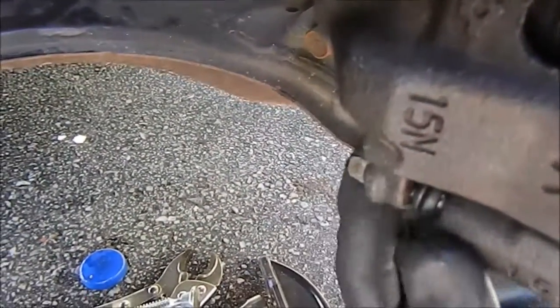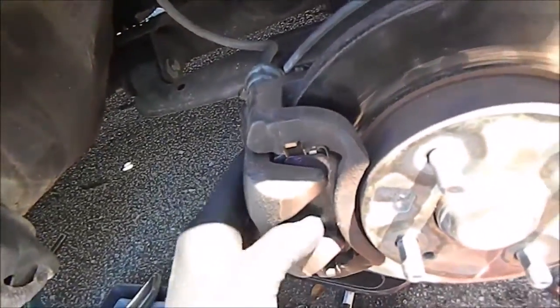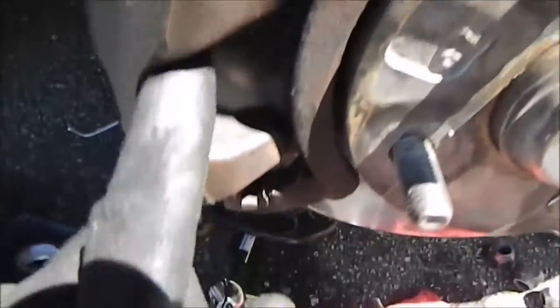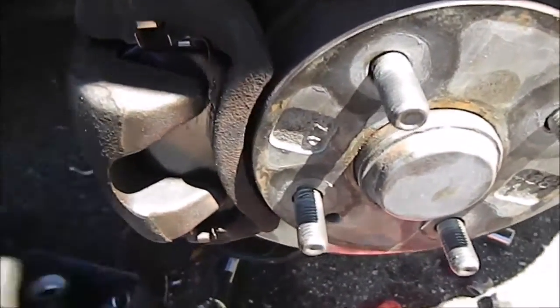Word to the wise: I put some anti-seize on this bolt on the threads, because that was a pain to get off. If you plan on having your car for a while you're going to be replacing brakes again, so you want it to be easier next time. I also put some brake lubricant on the pads and on the caliper, just to keep it from squeaking.